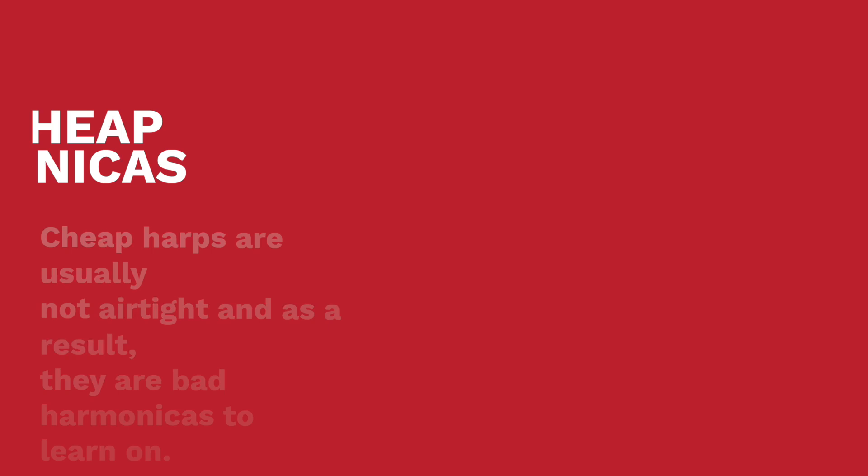When someone wants to pick up the harmonica, my general advice and the advice of most of the harmonica community is to avoid harmonicas around $10 to $20 like the plague. Most of the harmonicas in this price range are thought to be absolutely terrible, and it's generally understood that you need to spend about $50 to get an instrument that is even slightly decent.